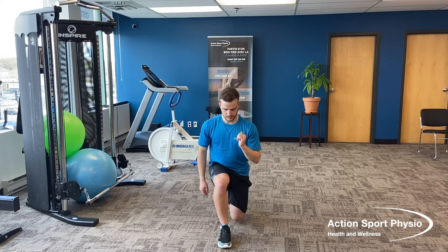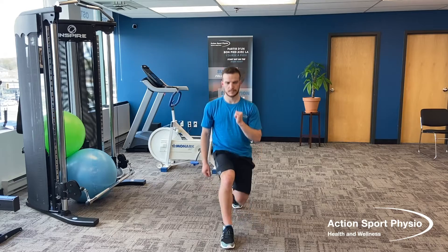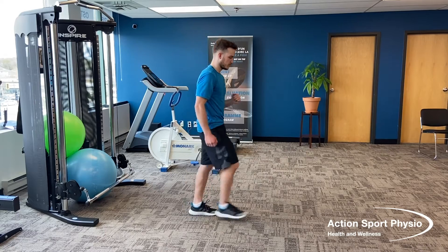Next we're going to do a lunge. You're simply stepping forward with a nice stride length, lowering that back knee down to the floor, keeping that front leg bent — the knee at 90 degrees and the hip at 90 degrees.